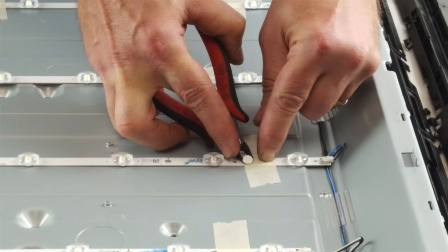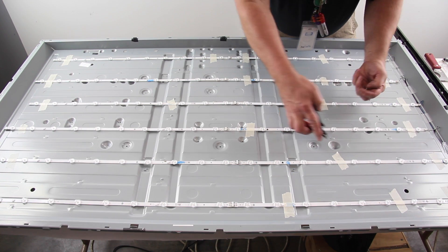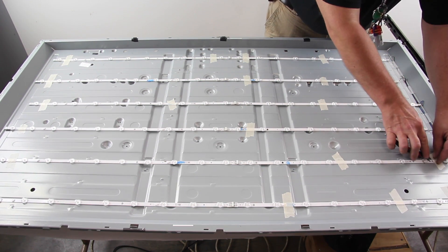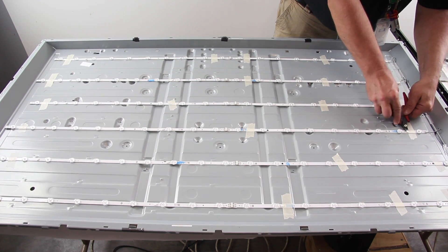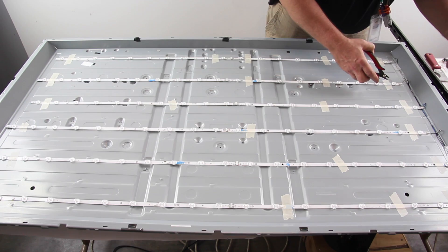Using the small pliers, remove the small rivets that hold the strips to the chassis. Our LED strips have tape over them. This is because this TV is a tester, so these strips have been removed before and we are just holding them in with some tape. It is recommended to use double sided tape on the back of the strips when you are replacing them,